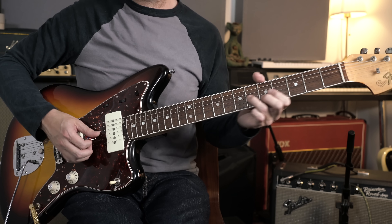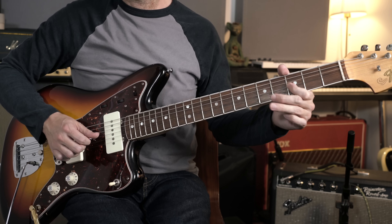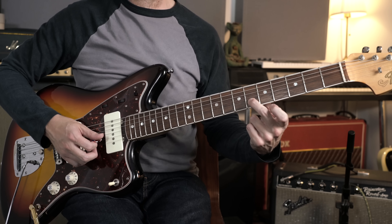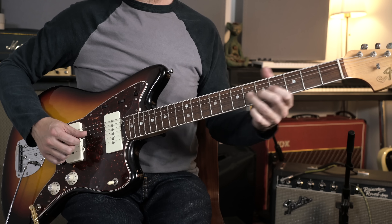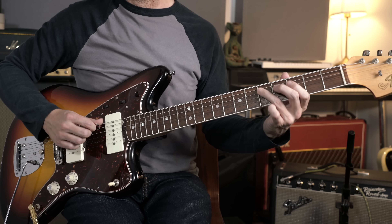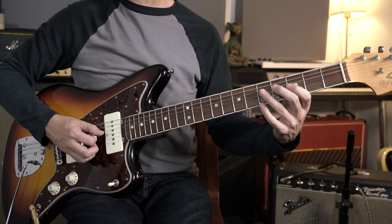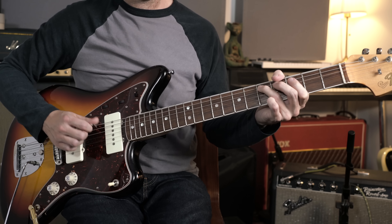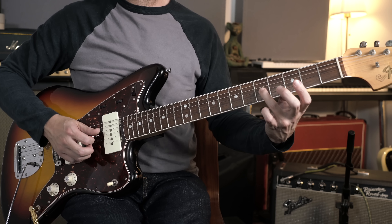The main theme starts with a double stop shape: seven on the G and six on the B, just sliding into that. Then we come back into that main pentatonic shape playing some single notes, and there's a nice little backwards slide into this C note.